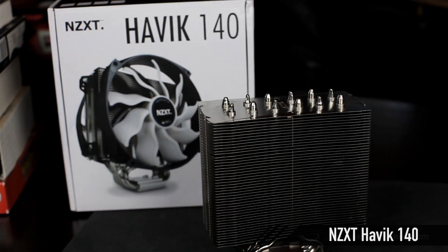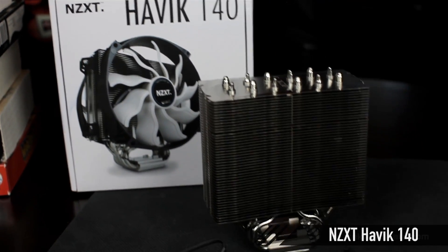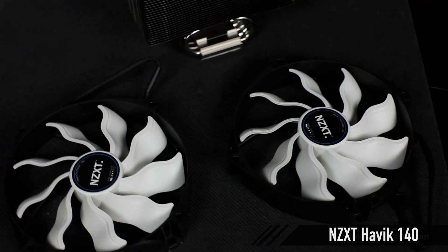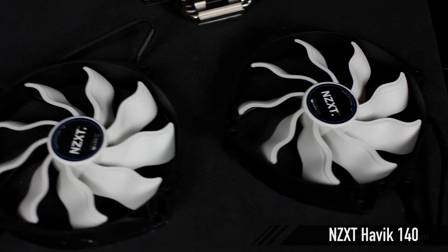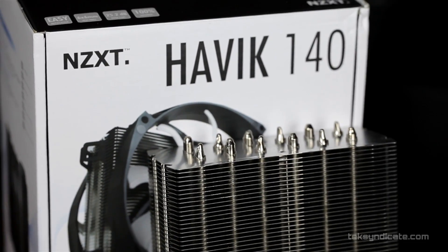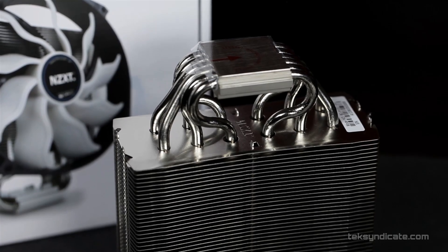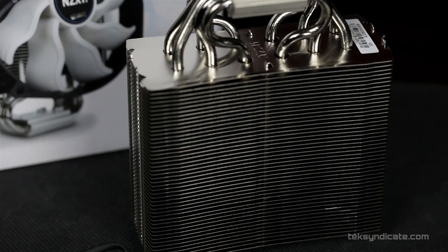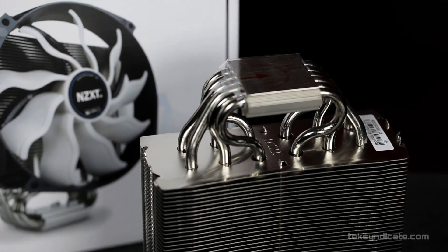I'm also going to put a cooling unit on this because I do want to overclock it. We're going to spend a little bit of money on an NZXT Havoc — H-A-V-I-K 140. That comes with two 140mm fans. In our test results with one in here, it's only like a couple degrees warmer than the water-cooled H100 kit. That's pretty absurd. It's a big unit with a lot of thermal mass, very quiet thanks to the 140mm fans, and you can really overclock with it.